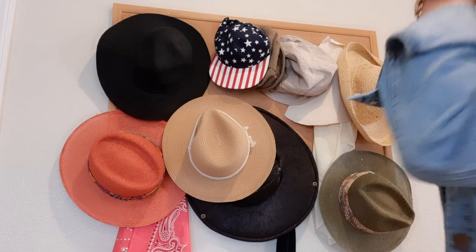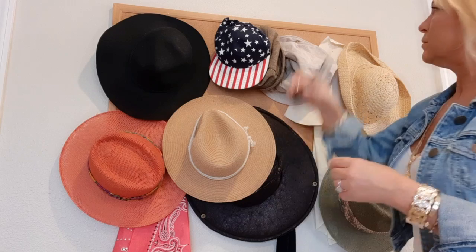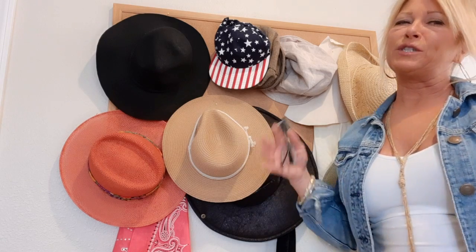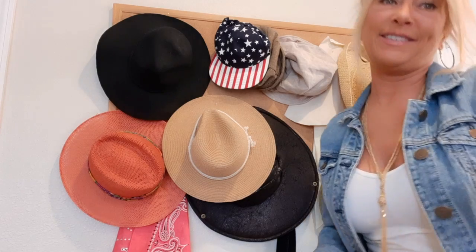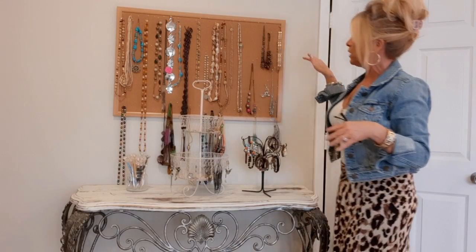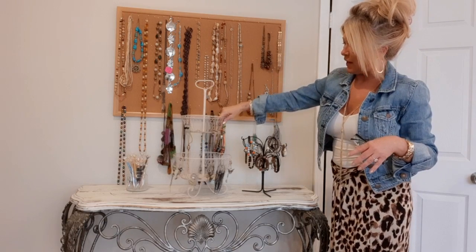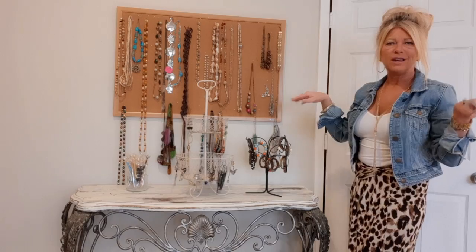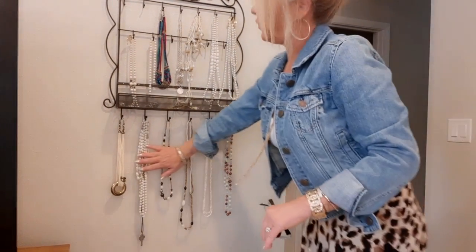Here's one of the bulletin boards I mentioned. I take my straight pins and pin hats on there — I wouldn't do it with a super expensive leather hat, but that's where I store a lot of my hats. Over here I have another bulletin board where I hang my necklaces and things. I also have a little thrifted item that's great for storing earrings, a thrifted jewelry tree for bracelets, and another little hanging wall piece for necklaces.